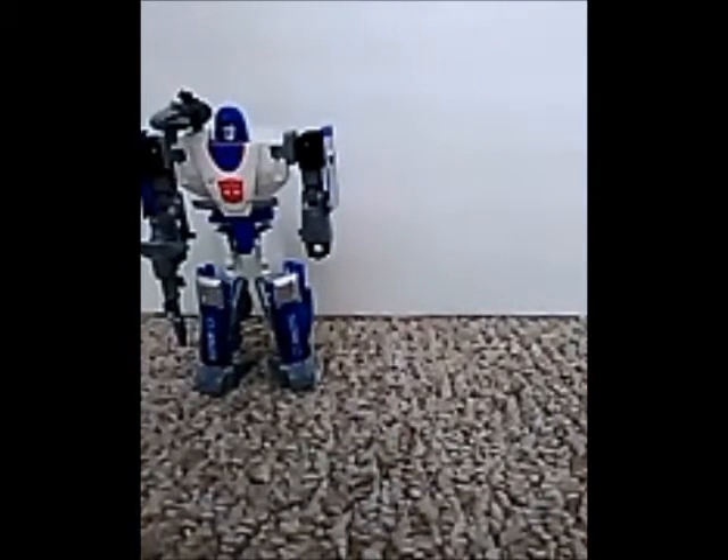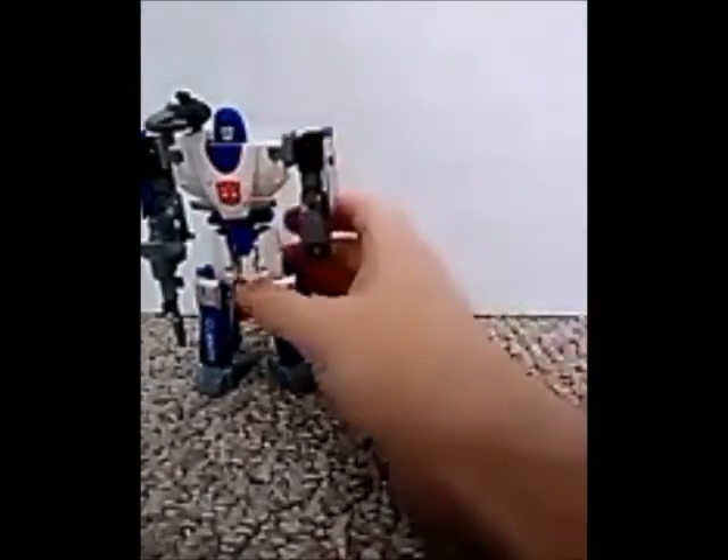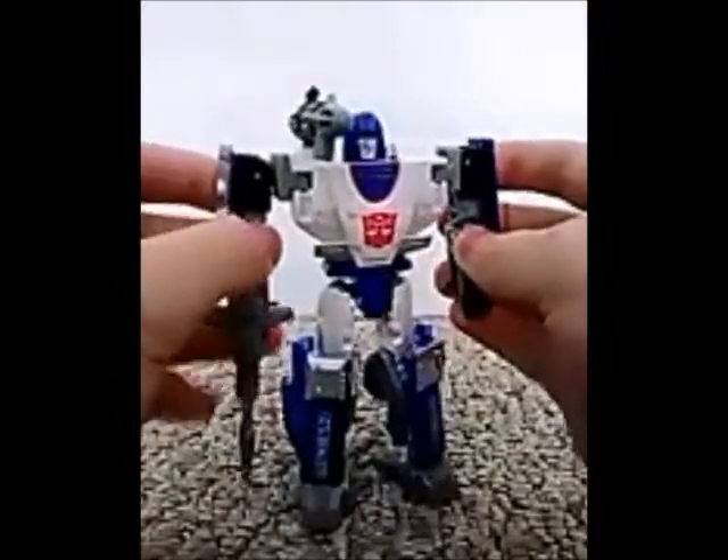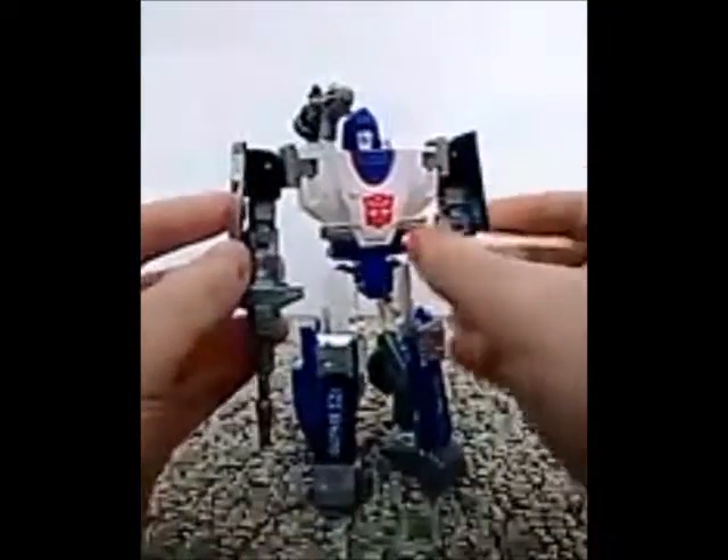Hello fellow YouTubers, layaway WC stop motion nerd here and it's time for another Transformers review. Today I have — where is he? Just a second, where is that guy? There he is: Mirage, Transformers War for Cybertron Siege Mirage. Man, this guy is awesome.